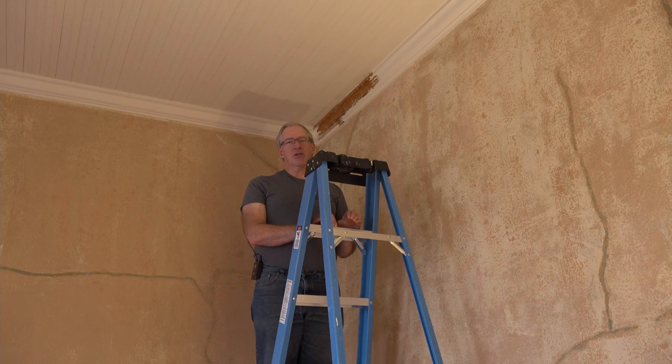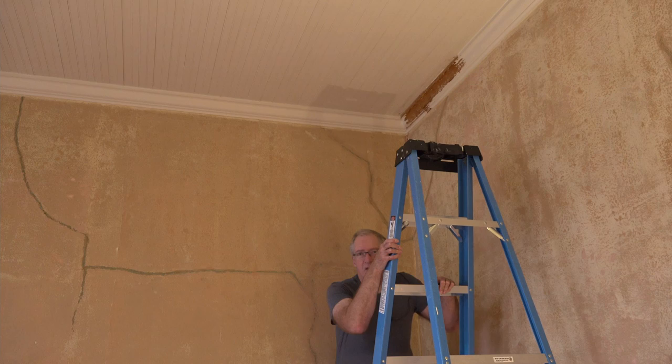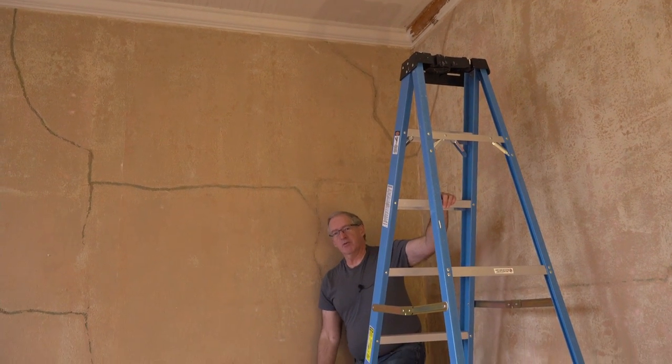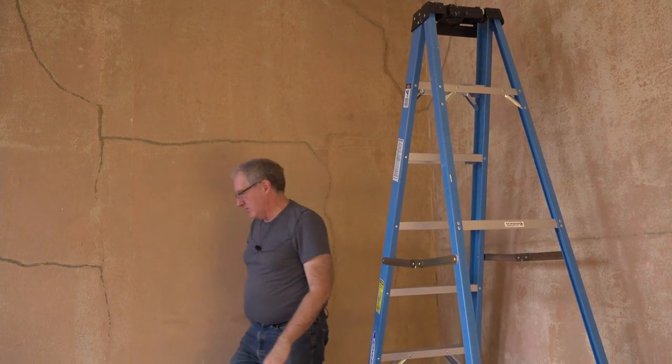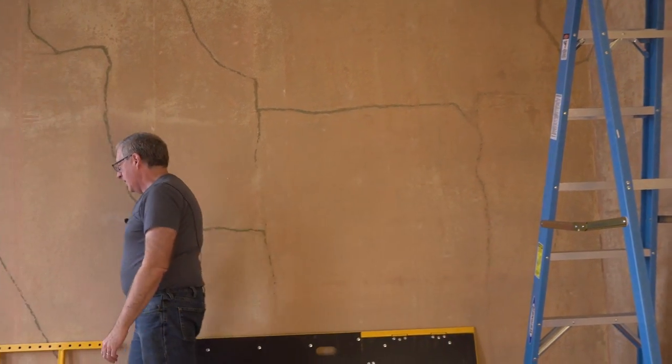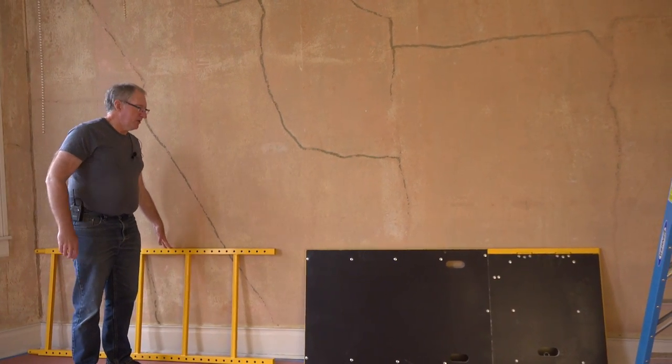There comes a time in every restoration when you realize that you need to buy a tool because you can't get the job done without it. In this particular house, that happens to be scaffolding. We have high ceilings and a lot of work to do on those high ceilings. Our last house didn't have that problem, but we do here. So we went down and picked up the scaffolding set and we're going to assemble it right here.